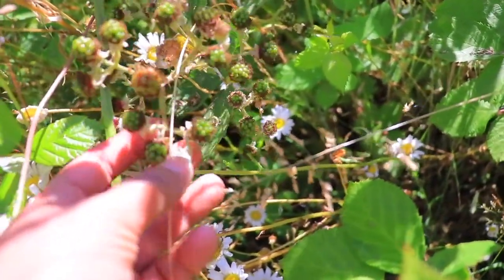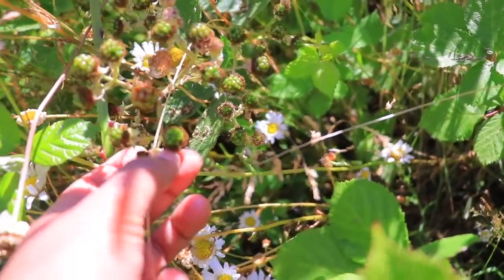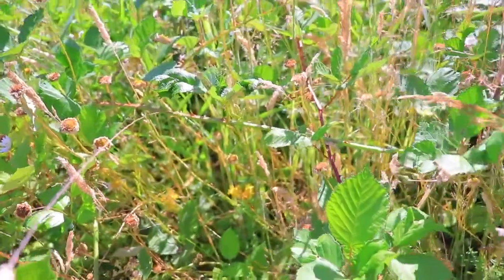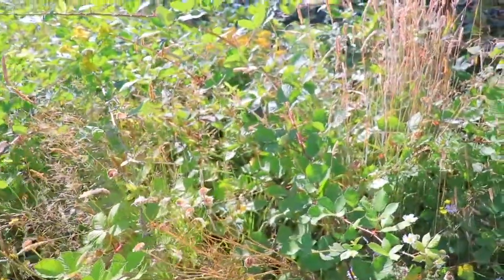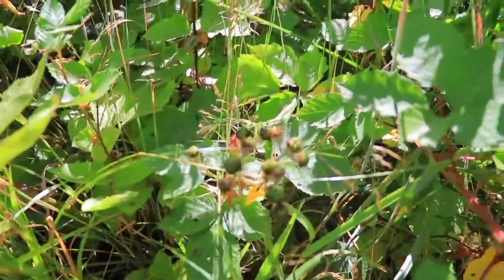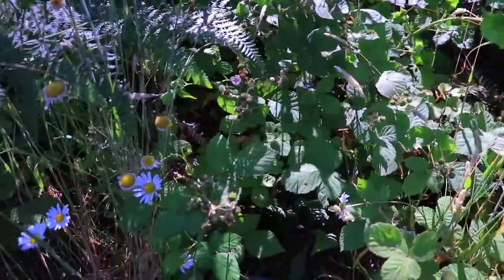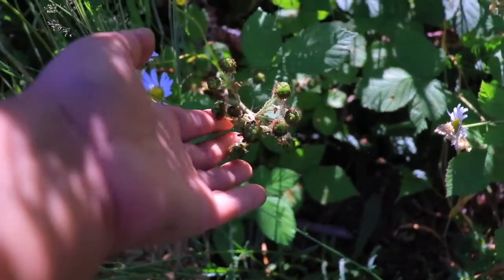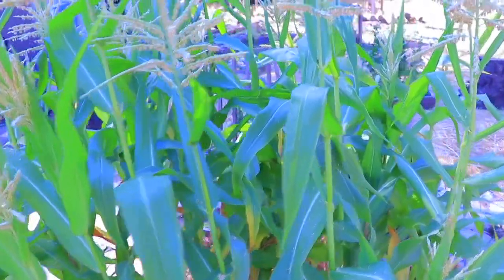These green things are blackberries and they're everywhere — basically all of this is blackberries. Let me show you a little bit of the garden.